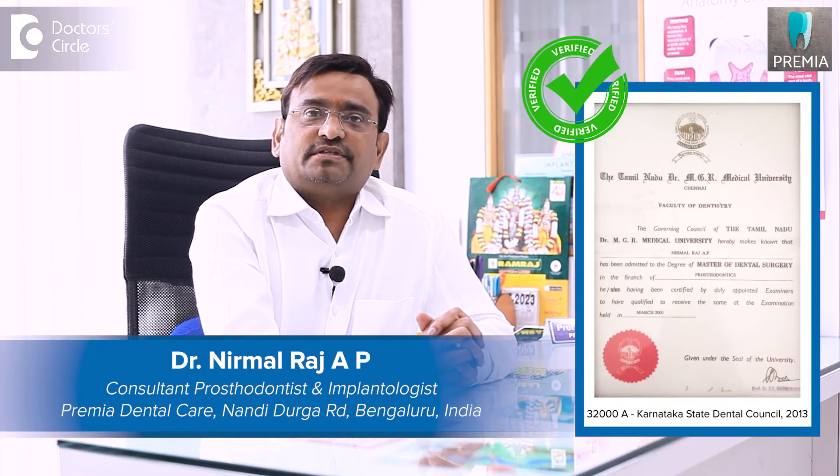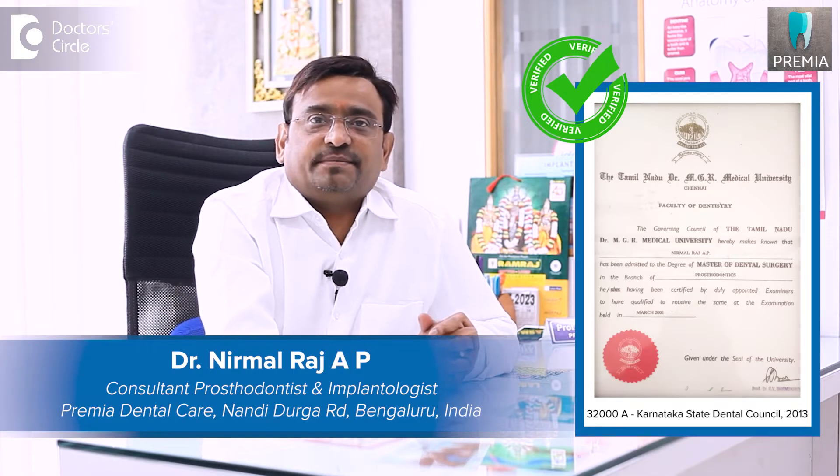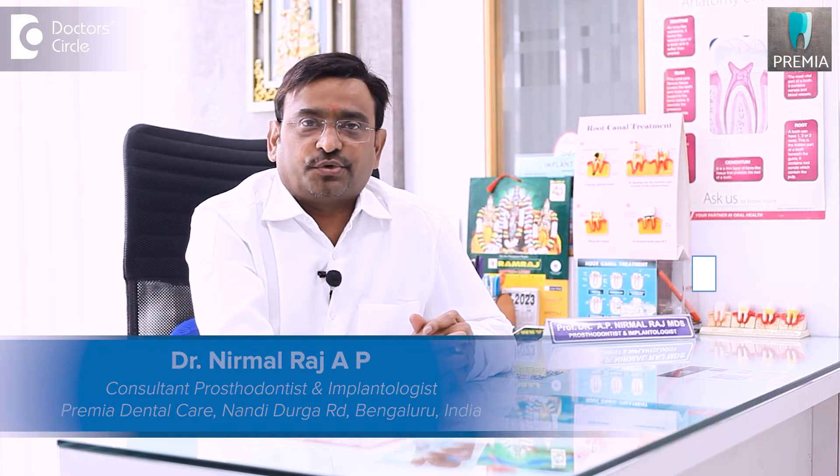Hi, I am Dr. Epinirmal Raj. I have done my specialty in prosthodontics and I am practicing at Premier Dental Care, which is at Nanditurga Road.